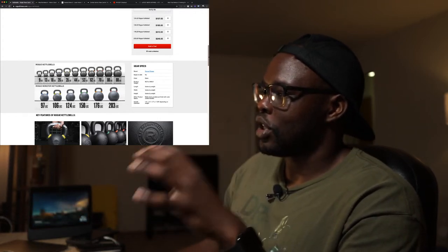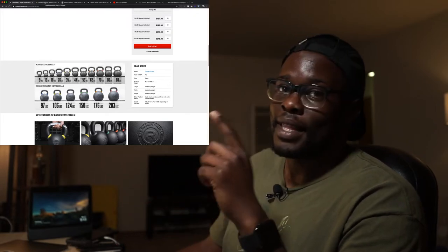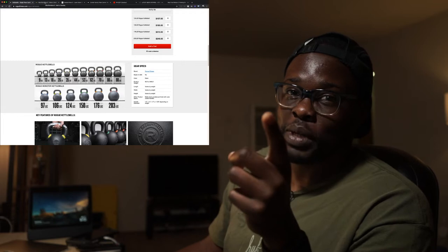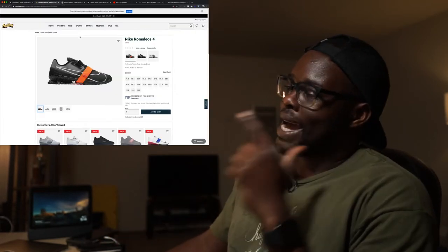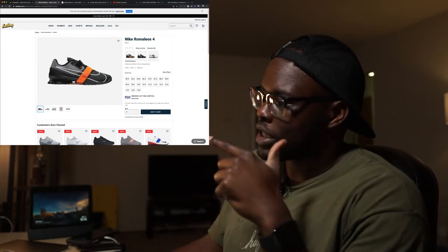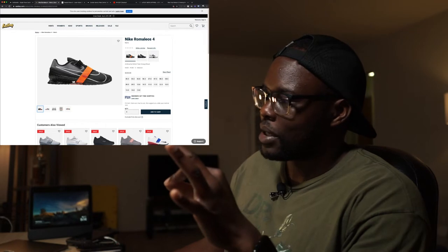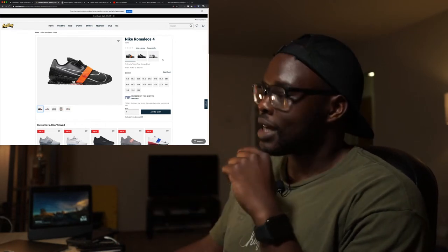So that's kind of my first item — stuff that I think you should pick up. Go ahead and click the link in my description. The next item on my list is the Nike Romaleo 4s — these look kind of dope.